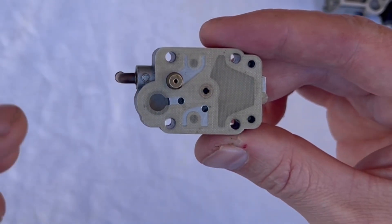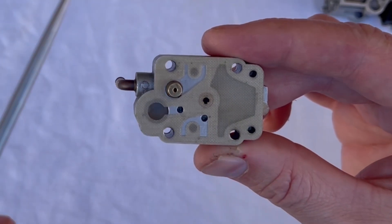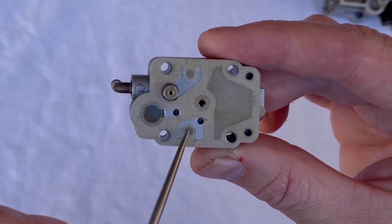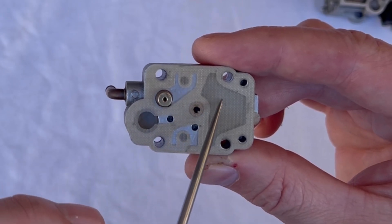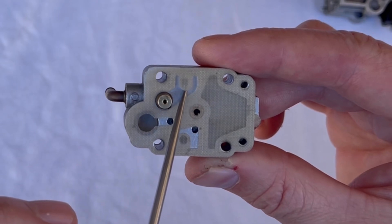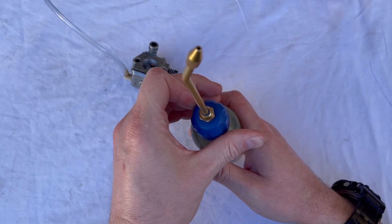Then as pressure occurs, it pushes down on this diaphragm and tries to push that fuel back through the one-way valve — but it can't — so it's pushed through another little drilling here, which connects the chamber to a drilling under this valve and then through the little seat for your needle.